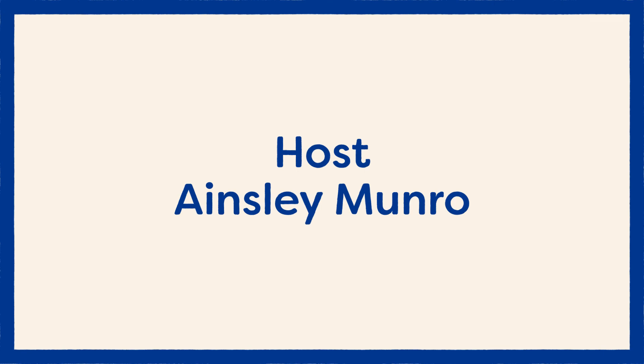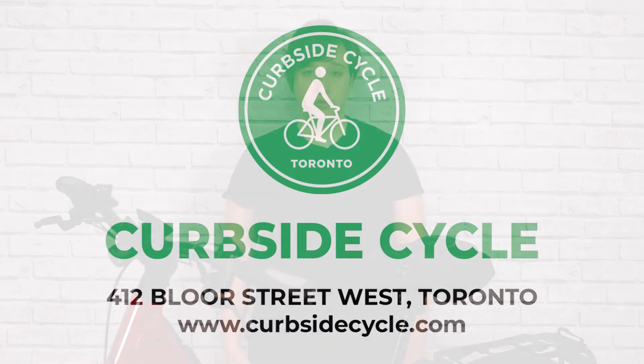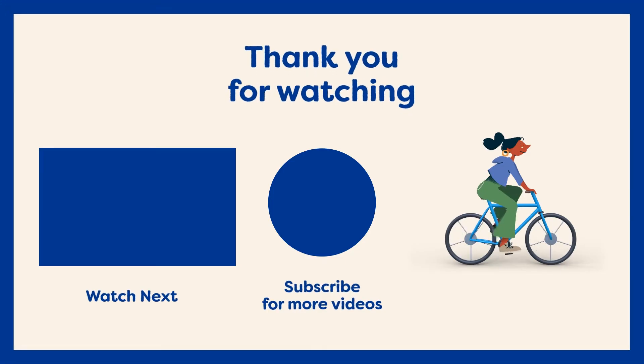Thanks so much for watching! If you have any more questions about Riesenmüller or the Nevo 3 in particular, you can find a really helpful blog on our website called 'Why Riesenmüller' that goes into detail on all of the Riesenmüller bikes and why you would pick one over the other. There's also the product page on our website that goes into detail on the Nevo 3 specifically. If you have further questions or want to make a sales appointment, you can do that on our website — we're booking in-person as well as remote sales appointments to service people both in Toronto and across North America. To see more videos on Riesenmüller as well as other folding, cargo, and city bikes, you can subscribe to our channel or find us online at curbsidecycle.com.